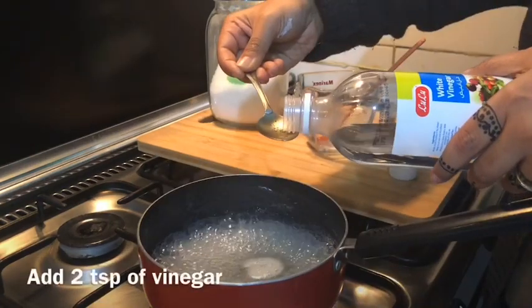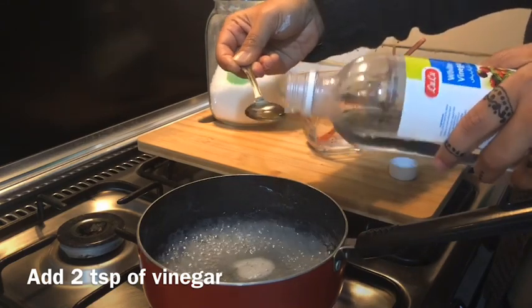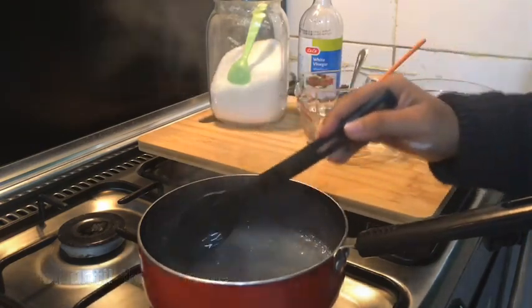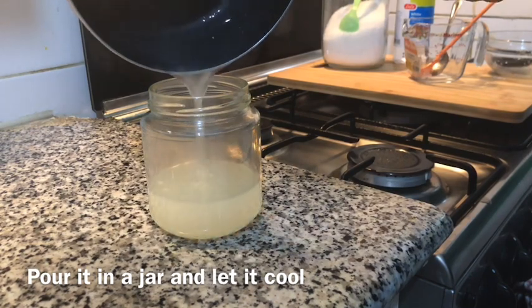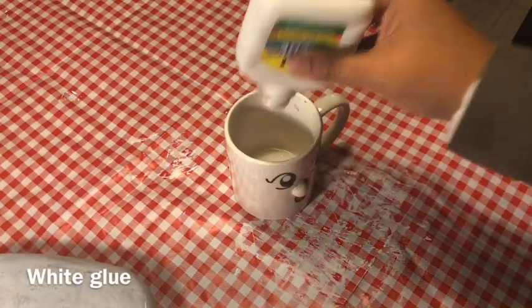When the gelatin has soaked completely, add this mixture to it and mix well. Pour the mixture back into the pan again and add 2 teaspoons of vinegar, then boil the mixture again until it becomes a paste-like consistency. Pour it into a jar and let it cool — then it's ready to use. You can also make this mod podge with white glue and water.